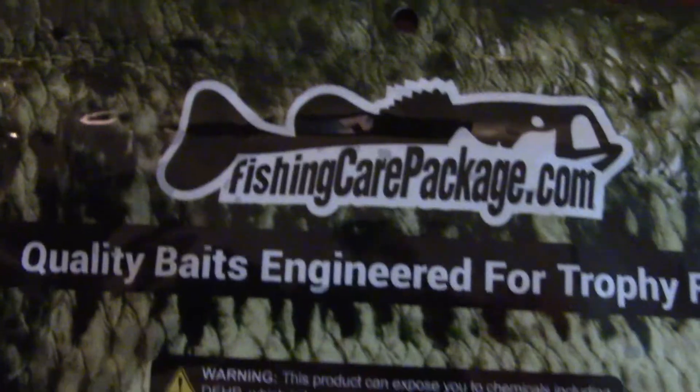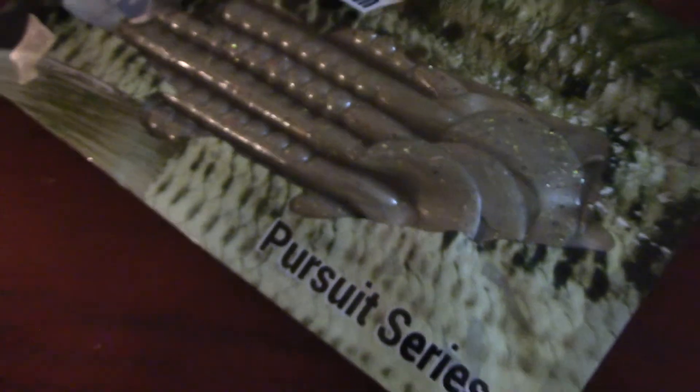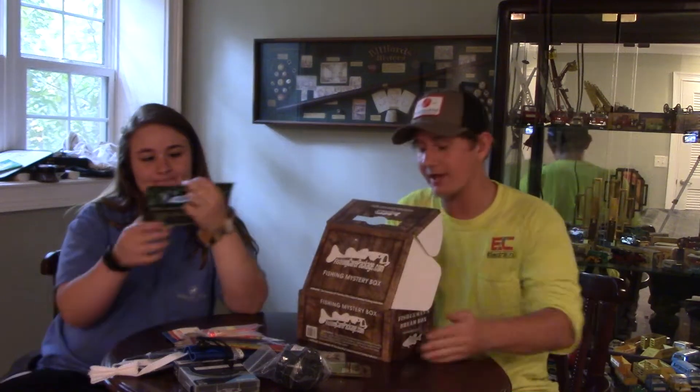We also got the same Zoom sticker. The only thing that's different is the fishing care package brand worms — these are curly tail single worms in a concrete color. Last time we got a PB&J stick, a finesse shaky head worm, and that was also the same brand. This really makes me angry.